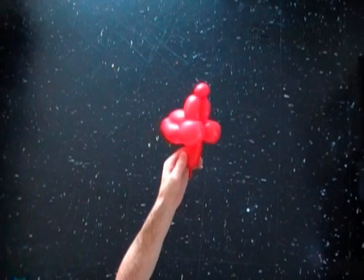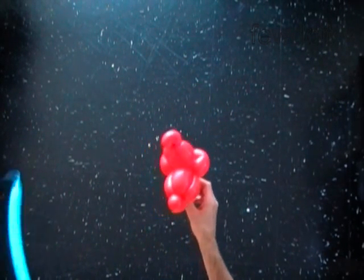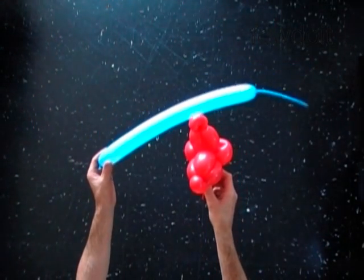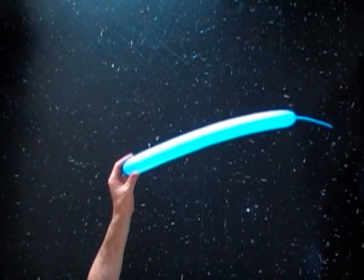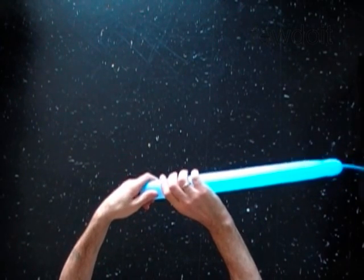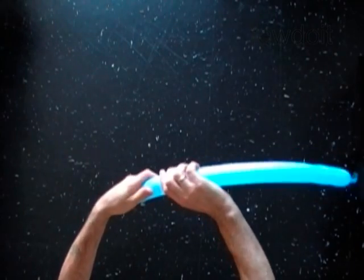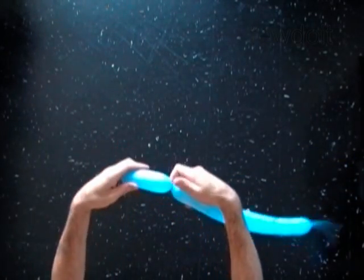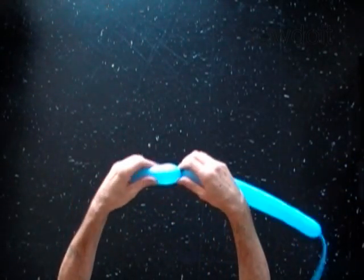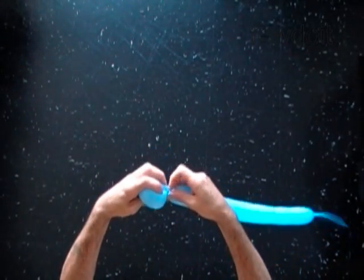Now we are going to use the second balloon to make the ears. Inflate a blue balloon leaving a six inch flat tail. Twist the first soft six inch bubble. Lock both ends of the first bubble in one lock twist.